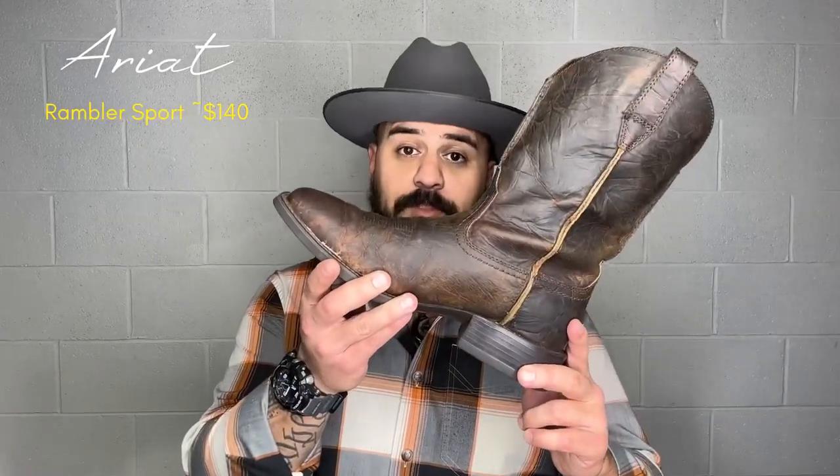Hey guys, Dave here with the Proof of Manliness channel. Today we're doing a breakdown of the Ariat Rambler Sport.